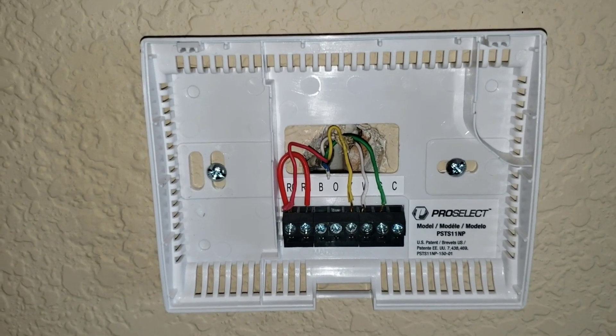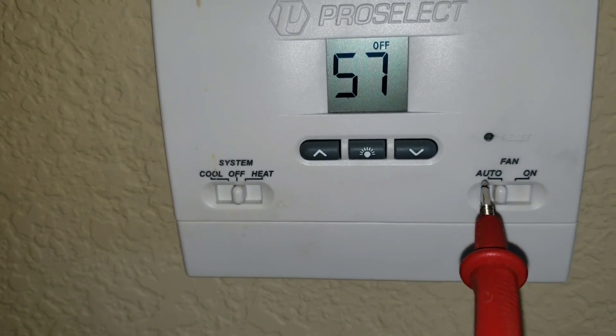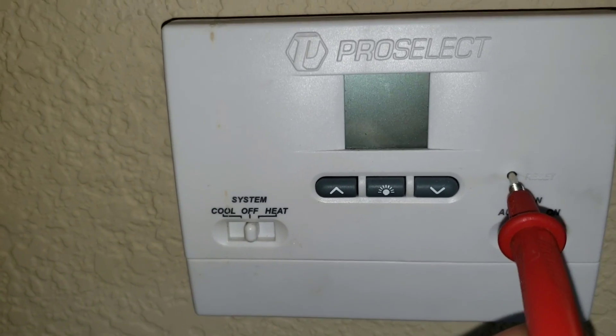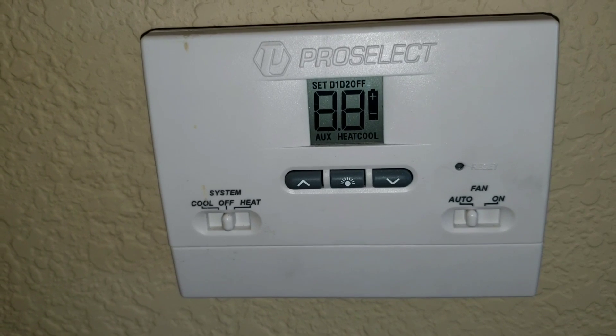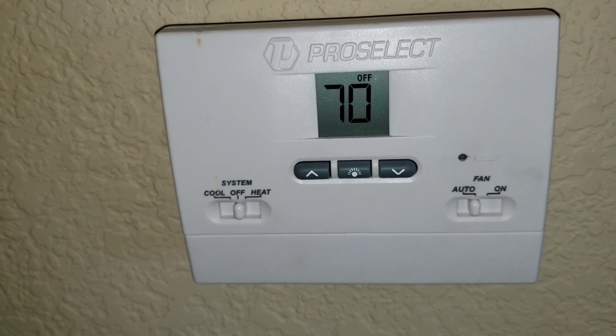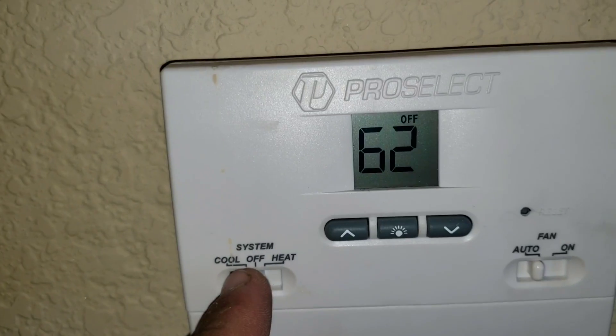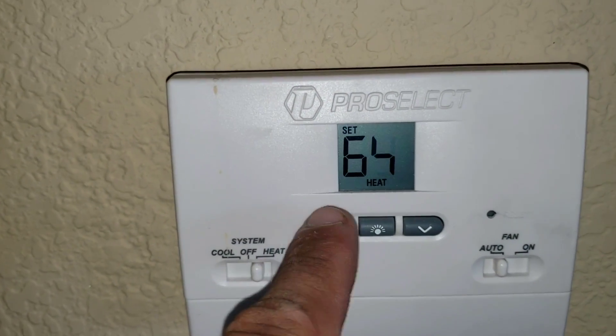I'm going to put my thermostat back on, reset it, and hopefully that will resolve the issue. I have the thermostat in the off auto position, going to reset it by holding it for a couple of seconds. Then we're going to set it to heat auto and raise the ambient temperature to 72.